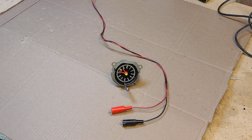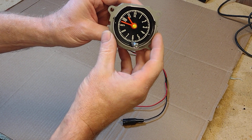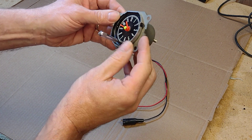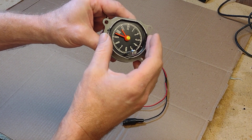What we have here is the dash clock of a 1967 Mustang. I'm going to show you how it works. It's a mechanical clock, but it's also electrical at the same time. We have an electrical connection here. The way it works is actually quite fascinating. Remember, this is a 1967.